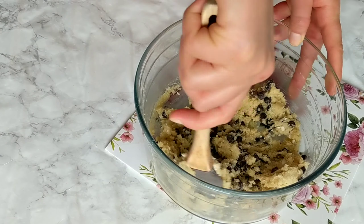The edible cookie dough is already ready. I'm gonna place it in the fridge to chill for at least half an hour and the result is amazing — it's really good. The point of making edible cookie dough is to be able to just stick in a spoon and enjoy it without having to worry about raw ingredients.